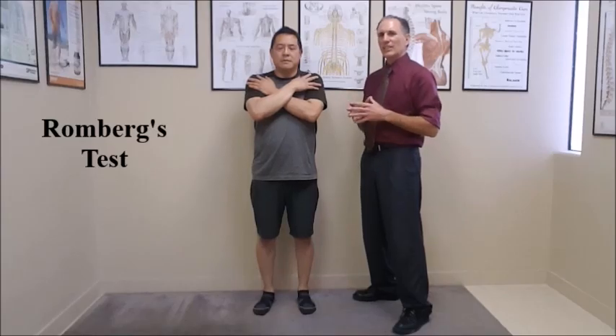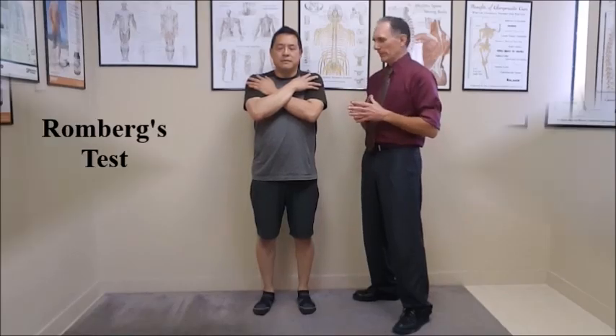Once you reach 30 seconds, the test is complete. If the test is positive, it can indicate ataxia from a dorsal column disorder. It can also indicate decreased proprioception and a deficiency of B12 or a deficiency of vitamin E. This test, just like all other tests, needs to have its results looked at along with the consultation and the results of the rest of the examination.